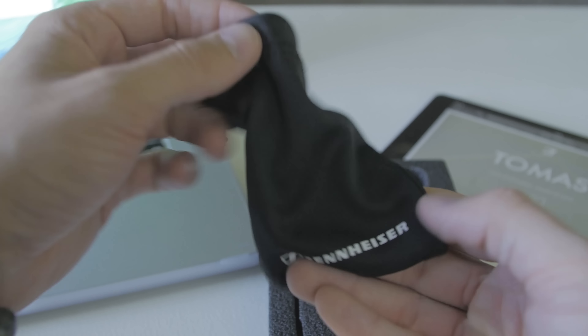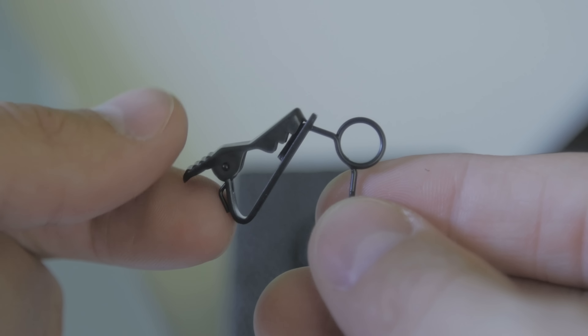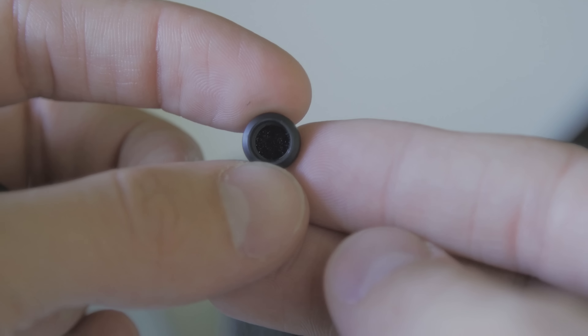So what do you get in the box? You get the obligatory documentation and quick setup guide, which I would highly recommend you read because it is very helpful in navigating the Apogee Meta Recorder and Maestro applications. They can become a little confusing if you don't know much about audio. These two apps are essential in making this microphone system work.